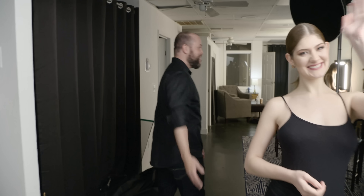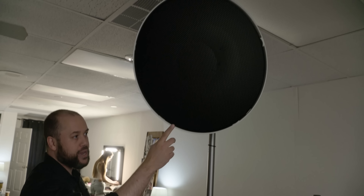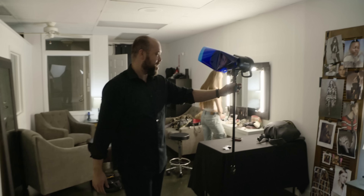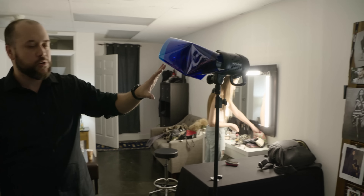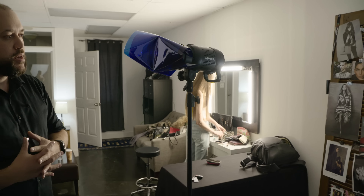For our backlight, we have a second Profoto D2. This one has a beauty dish with a grid — I believe it's a 25-degree grid — and where Emily's going to be standing, it's basically just giving her a nice separation light, a nice hair light to kind of separate her from the background. This is not going to be in the frame, it's just slightly outside of the frame. Then our background light is a Profoto B1. I've got one of their reflector dishes on there with a blue gel. All this is doing is flashing the white wall and creating a bluish background to give a little bit of dimension and interest to this particular portrait.